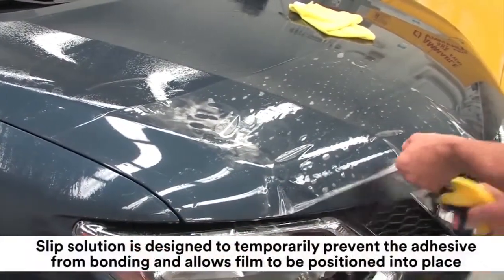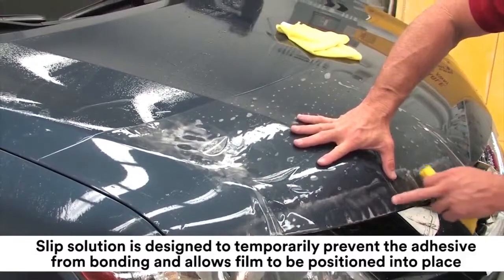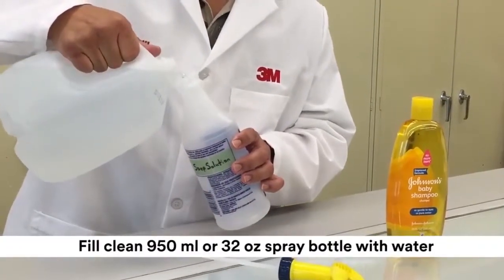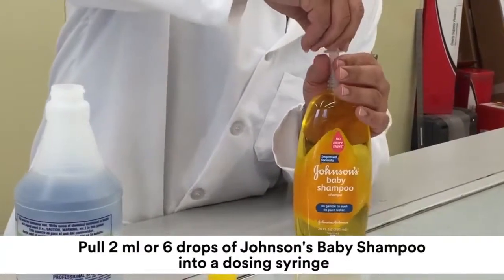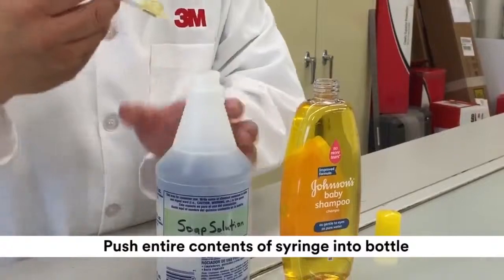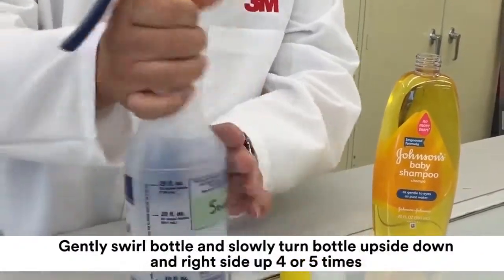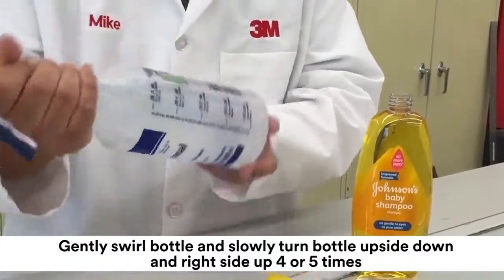The slip solution is designed to temporarily prevent the adhesive from bonding to the application surface and allows the installer to position and work the film into place. The procedure for mixing the slip solution is as follows: fill a clean 950-milliliter or 32-ounce spray bottle with water. Pull 2 milliliters or 6 drops of Johnson's Baby Shampoo into a dosing syringe. Push the entire contents of the syringe into the bottle. Tightly fasten the bottle head onto the bottle. Gently swirl the bottle and then slowly turn the bottle upside down and right side up 4 or 5 times until the solution is mixed.